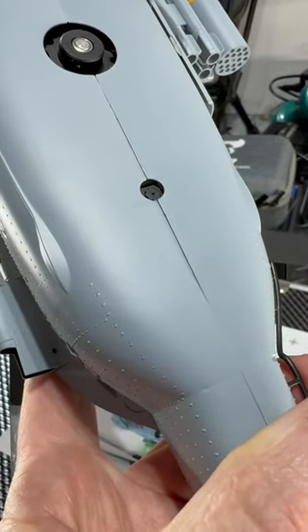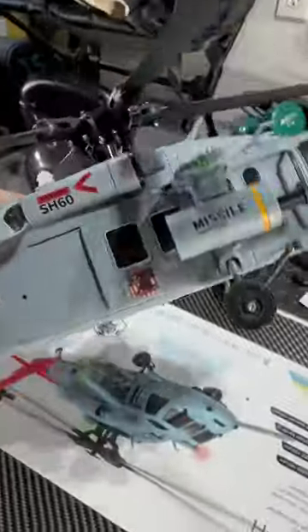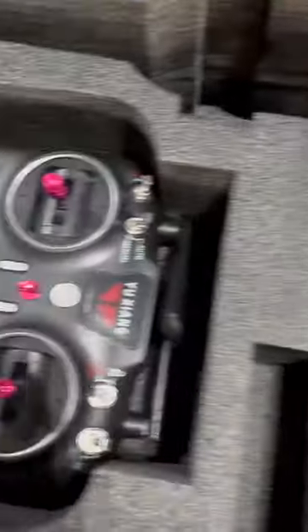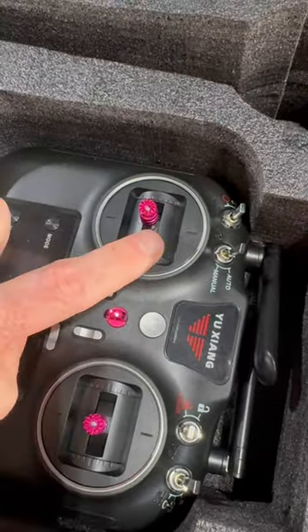There is a tiny optical flow camera on the bottom, and inside there is a GPS unit for return to home. The kit also includes batteries, a battery charger, and the transmitter with all the functions.